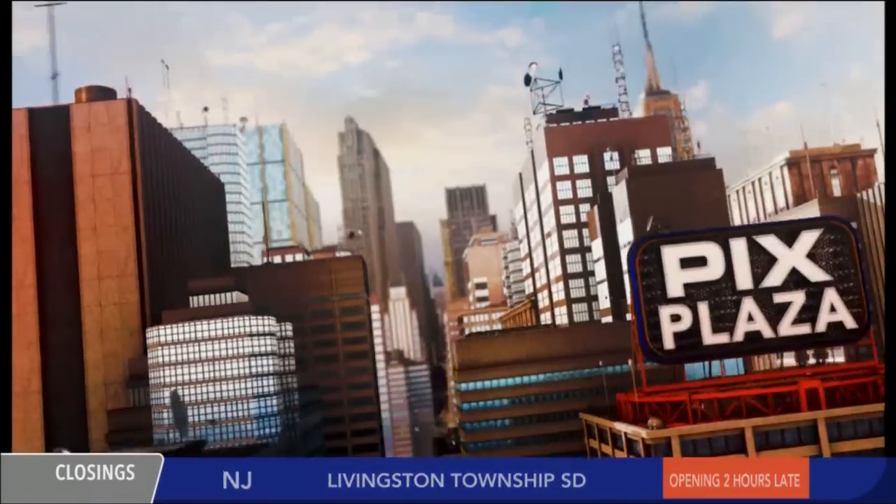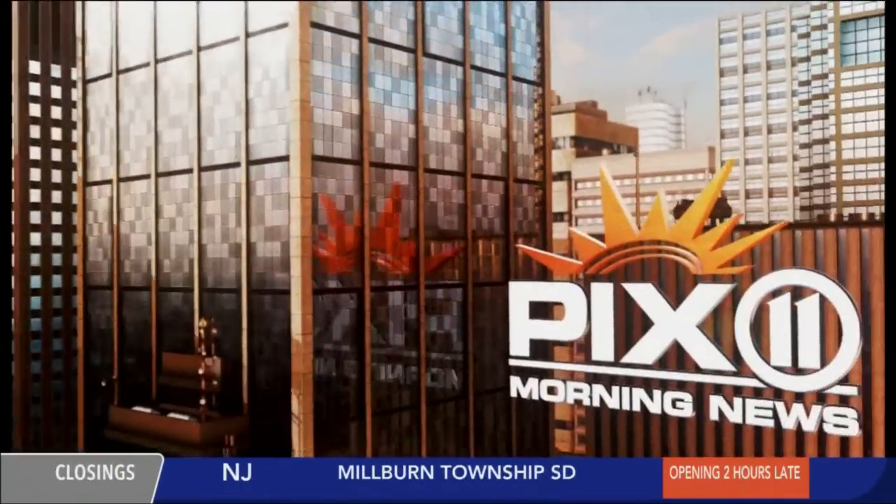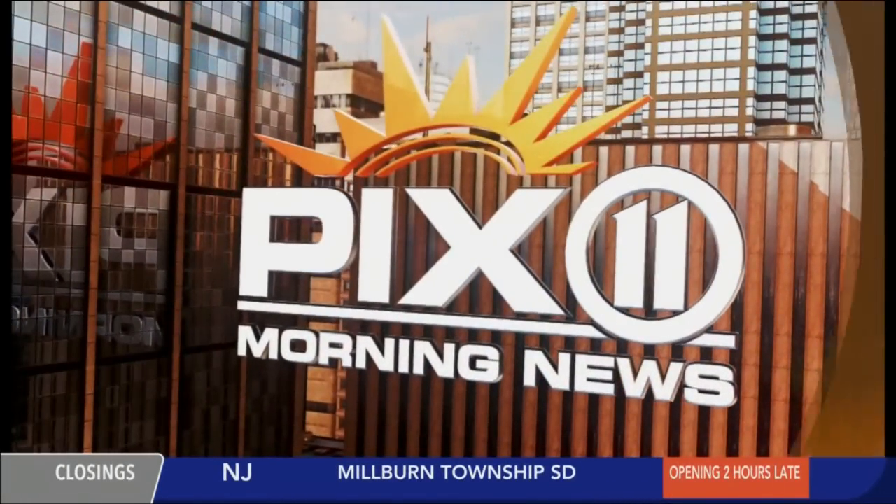Live from Studio 2A in PICS Plaza, you're watching the PICS 11 Morning News with Sukanya Krishnan and Corey Chambers. It is 7:36, milder temperatures are on our side, but with that heavy snow, shoveling could really hurt you. We've seen tragedy so far with this storm, but you could be injured as well. Lisa Matteo is live in Newark with some tips that could spare you some pain.